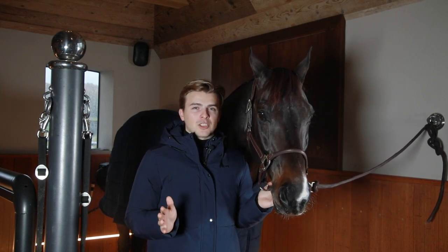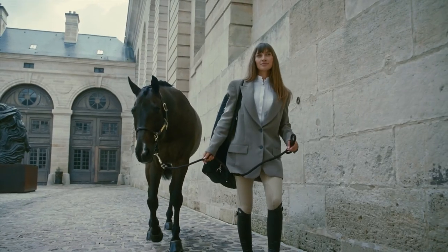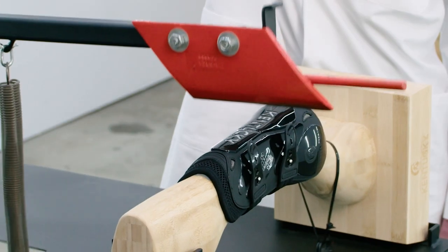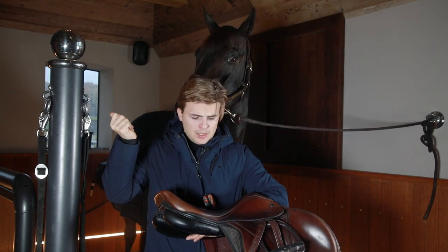Hello everyone and welcome back. Today I'm going to show you how you can measure a girth, because we get this question a lot lately. So these are the things that you need to measure a girth: a horse, maybe a saddle as well, a measuring tape, and also straw cords.